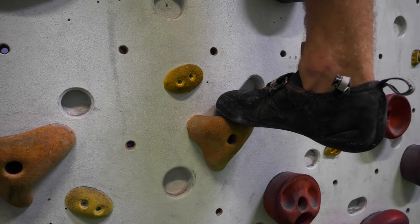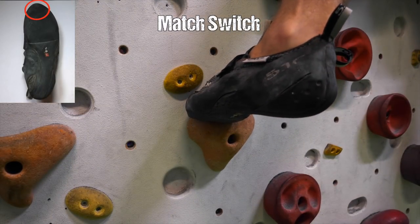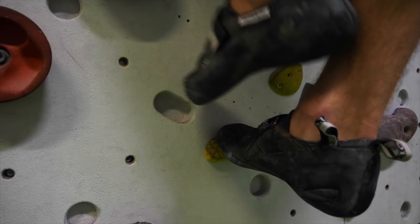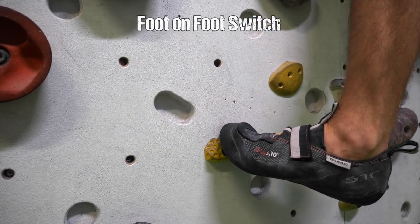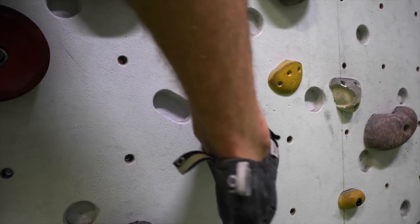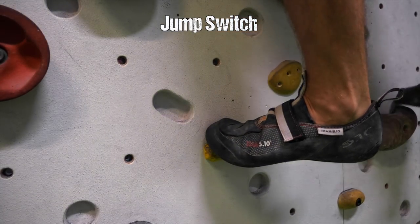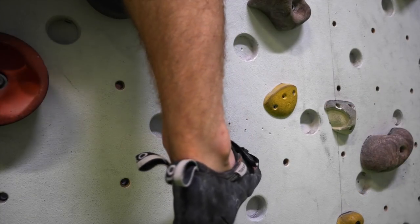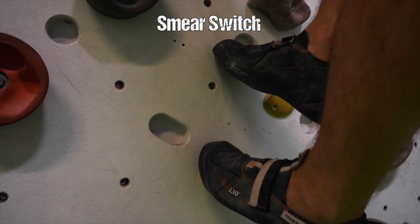Next up we've got the foot switch. Sometimes it is necessary to switch feet on a foothold — pretty self-explanatory. We can distinguish four different ways how this is done, though I gotta be honest, I just invented some names here, so correct me if I'm wrong down below. If the foothold is very big there might be enough space for something that I call a match switch. On smaller footholds you have the option between the foot-on-foot switch, the jump switch, and the smear switch.